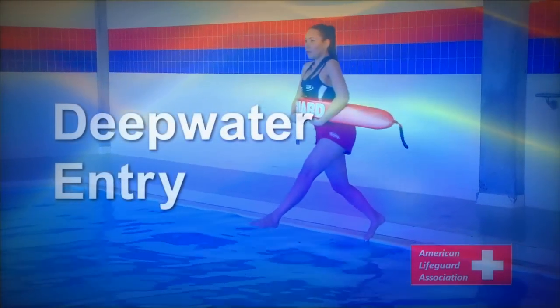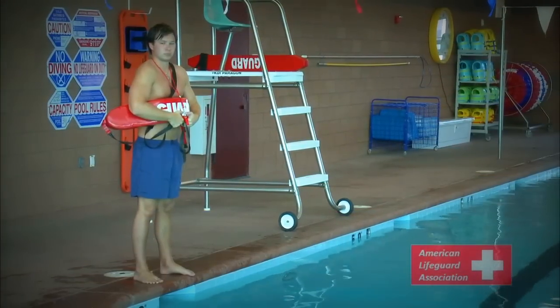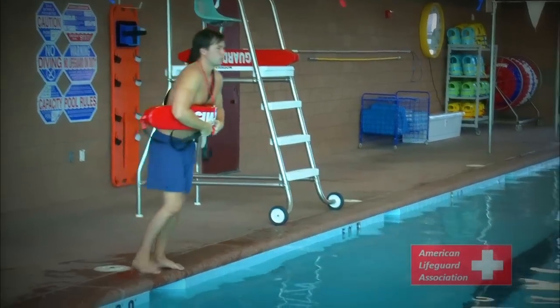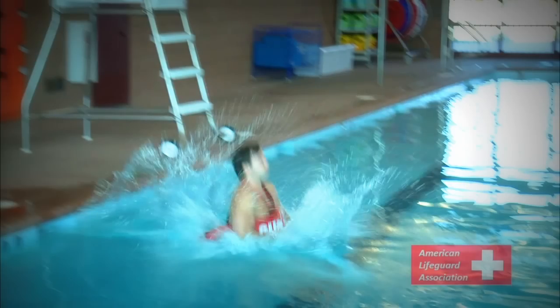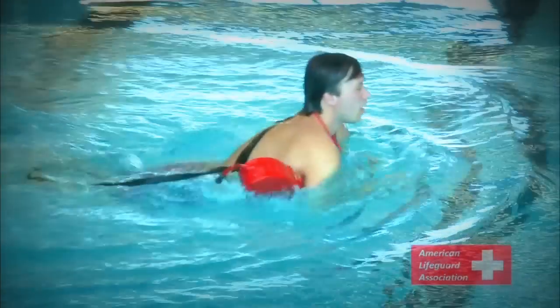Deep Water Entry. Lifeguards will use the deep water entry in the presence of water deeper than 5 feet. At the edge of the pool, slightly lean forward with open legs, one leg in front of the other as if you were walking. Enter the water keeping your rescue tube in front for flotation. Do a strong kick, closing your legs as you hit the water.